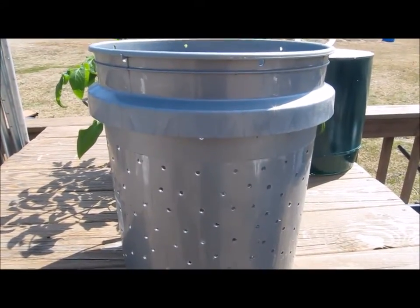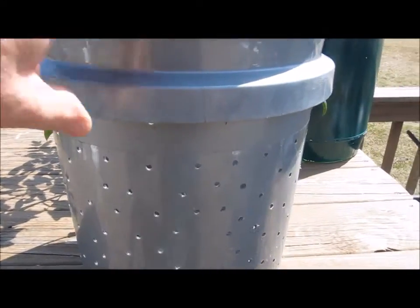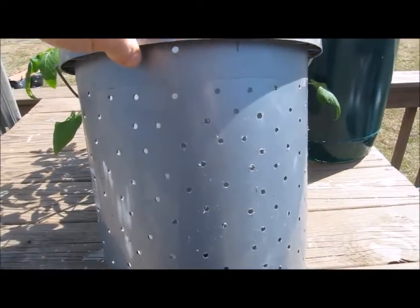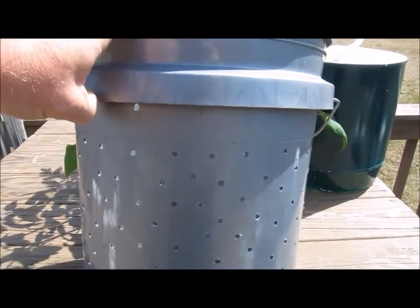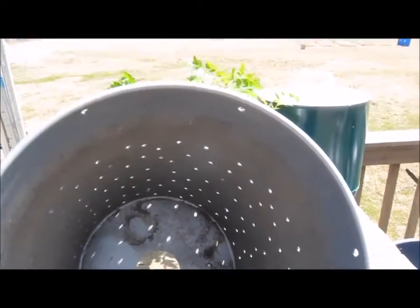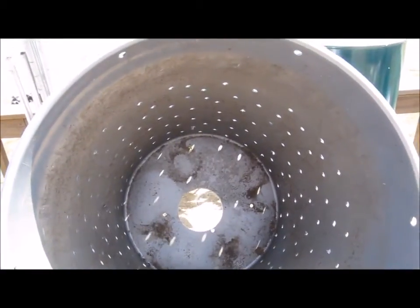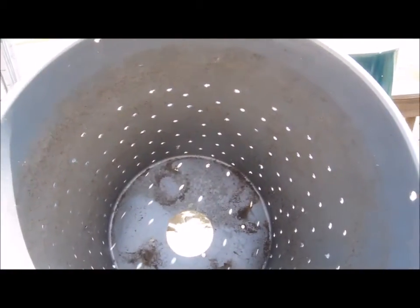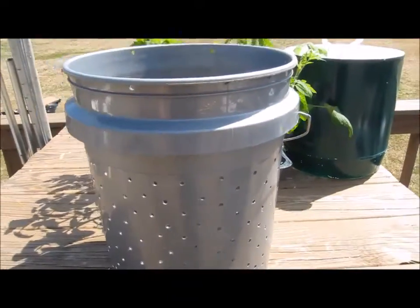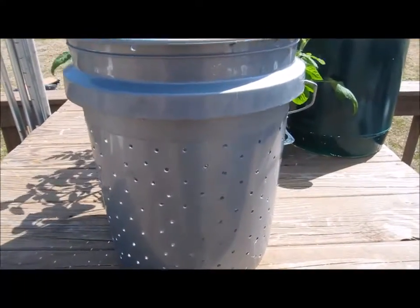When the soil breaks down and becomes soggy, it can starve the roots of air or drown them. I learned a couple years ago in 2012 that doing this helps quite a bit with plant growth. In the bottom, there's one hole that's going to sit down in my gutter reservoir — that's the self-watering container bucket.